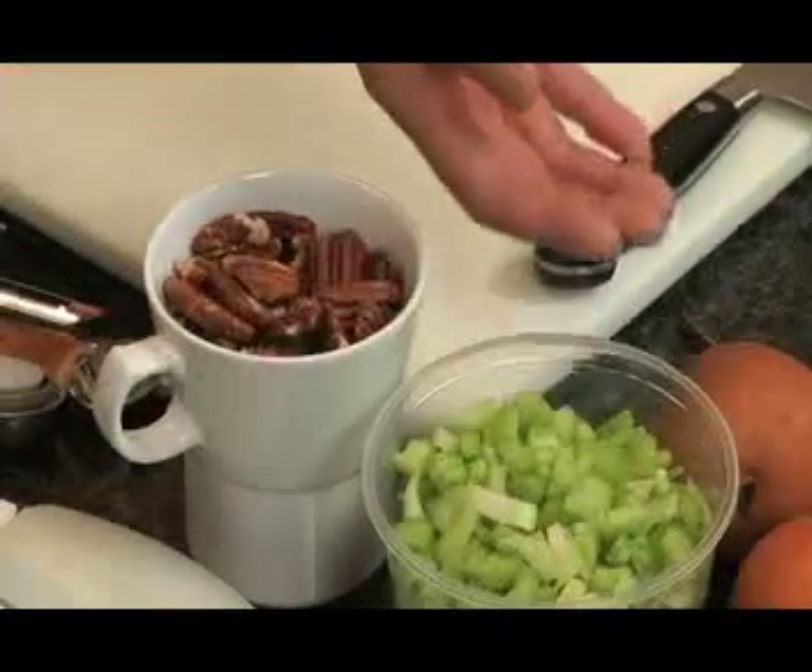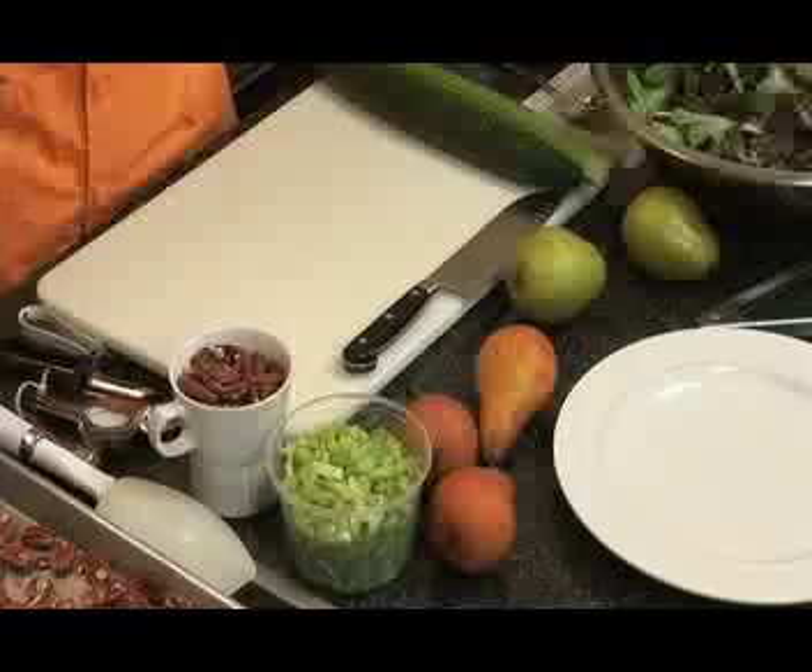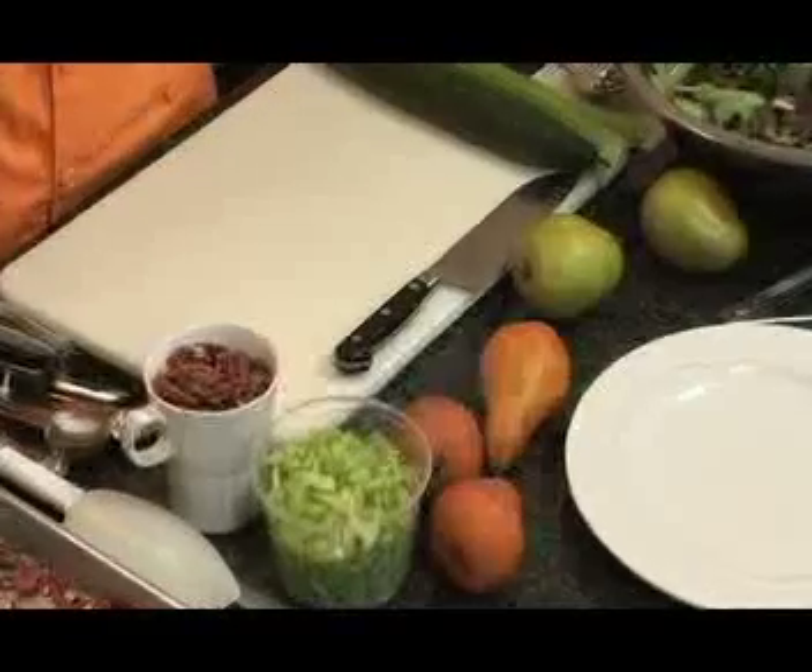You'll also need one half to one cup of toasted pecans. You'll need one and a half to two cups of thinly sliced celery, or cucumber, and roughly three fresh pears. You'll also need one half to three quarters of a cup of poppy seed pineapple drizzle or poppy seed orange drizzle.